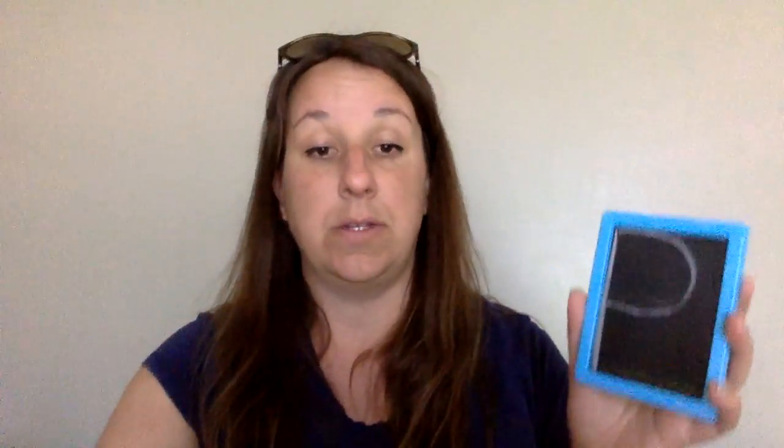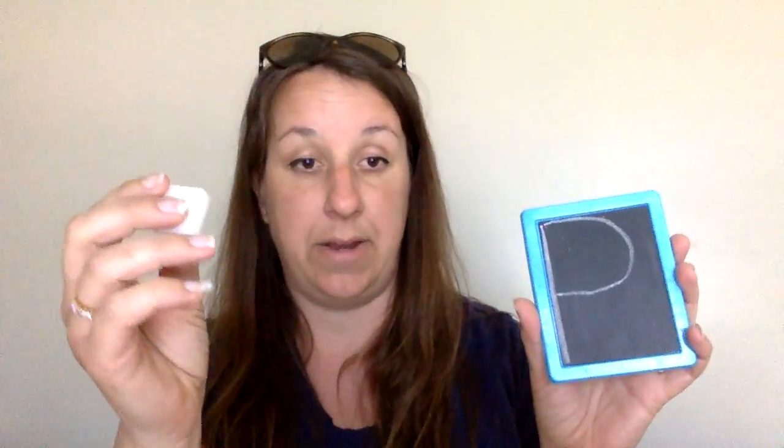Parents, your job is to write the letter of the day. We do two letters a day in KJS because it's a pretty rapidly moving program. So parents, write the letter on the chalkboard for your child. I'm going to make a P — it's probably a good idea for them to see the proper way to make a P. I'll go right up against the frame because I want it to be pretty big: line down, and then around. That's a P.